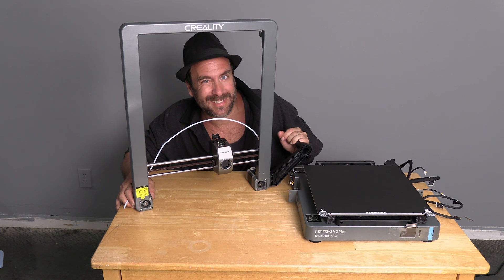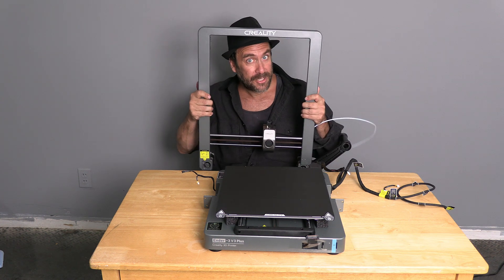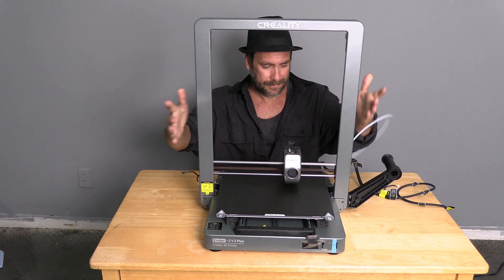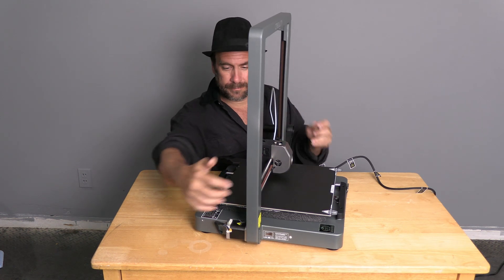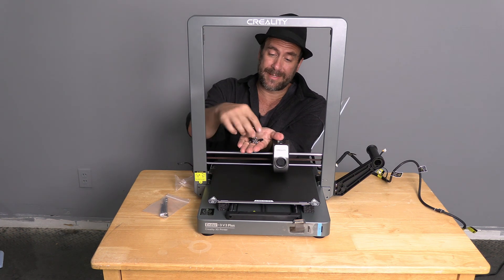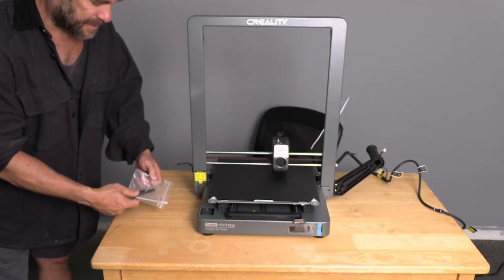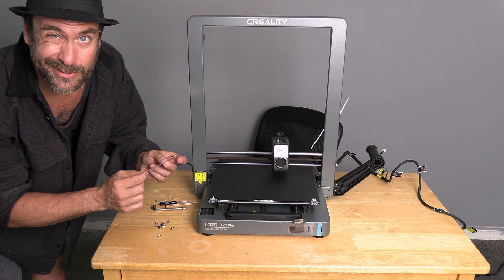Our next order of business is to secure the frame to the base. With your print base on a firm surface, make sure these little harnesses are all tucked nicely out of the way and you're not going to be pinching anything. Simply pick this up and slide it into the slots on the print base. Your printer came with a bag of goodies — go ahead and take out the tools and a bag of screws. Inside that bag is an assortment of stuff. Take all the plastic pieces aside and be left with just these eight screws. Go ahead and find the tool that fits the screw — we're going to use that one.